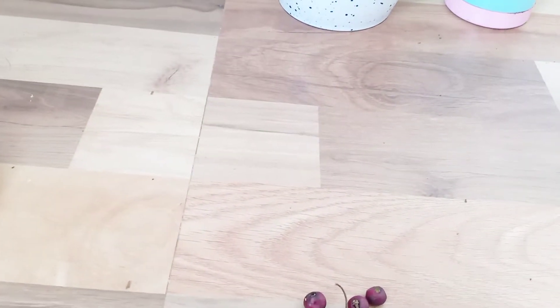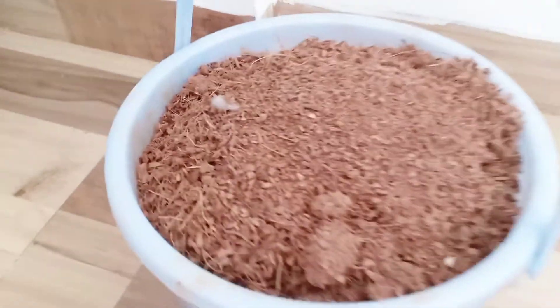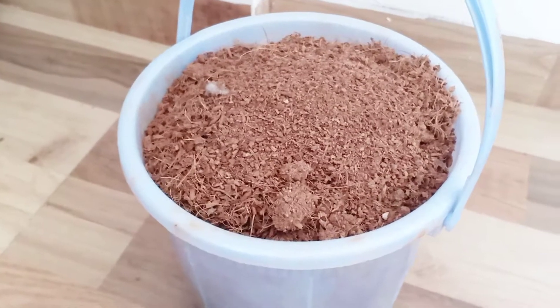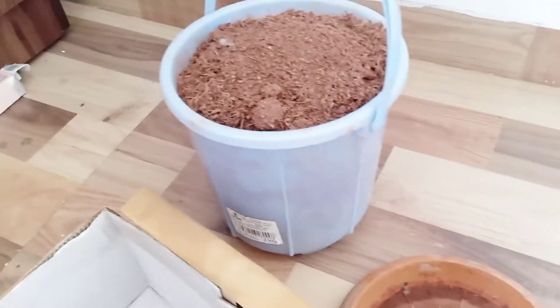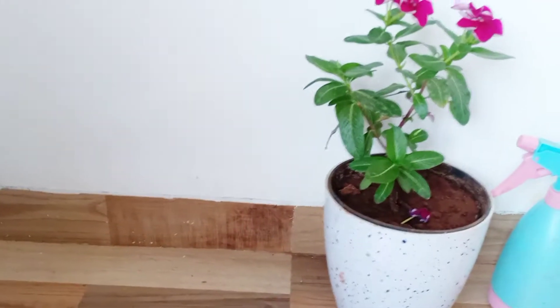You should use cocopeat. You must be wondering why cocopeat. Cocopeat is great to start a seedling as it holds a lot of moisture in it, and seeds need moisture to germinate. If you don't want only cocopeat, you can fill the pot with a potting mix.